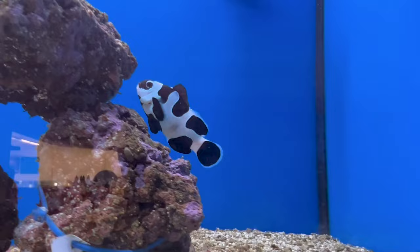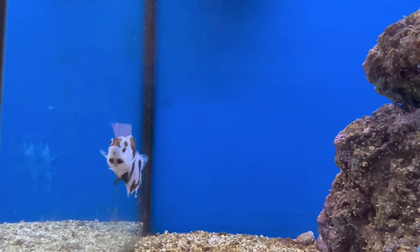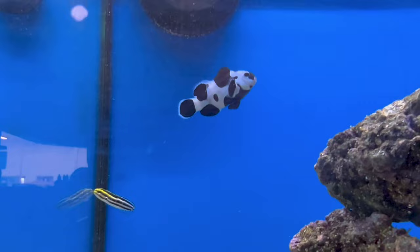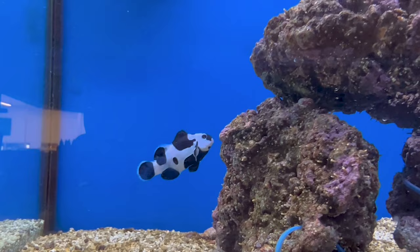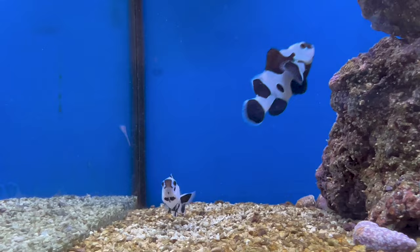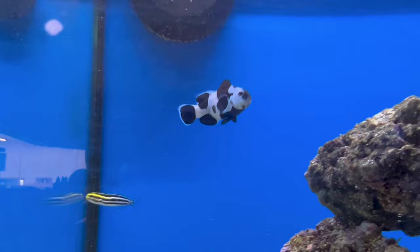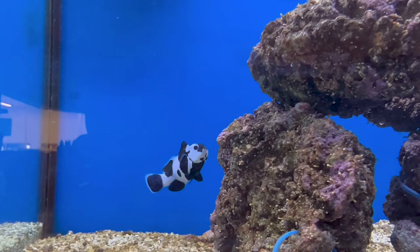Origin is of course captive-bred — you're getting them from places like ORA and some other companies that have started captive breeding and shipping them out. For compatibility, it is usually best to do a pair of clowns together — that helps them adjust quickly and keeps them out and about rather than hiding. I recommend sticking to two clowns of the same kind unless you have a really large tank, because mixing variations can lead to constant attacking, fin-nipping, and jaw-locking over territory.